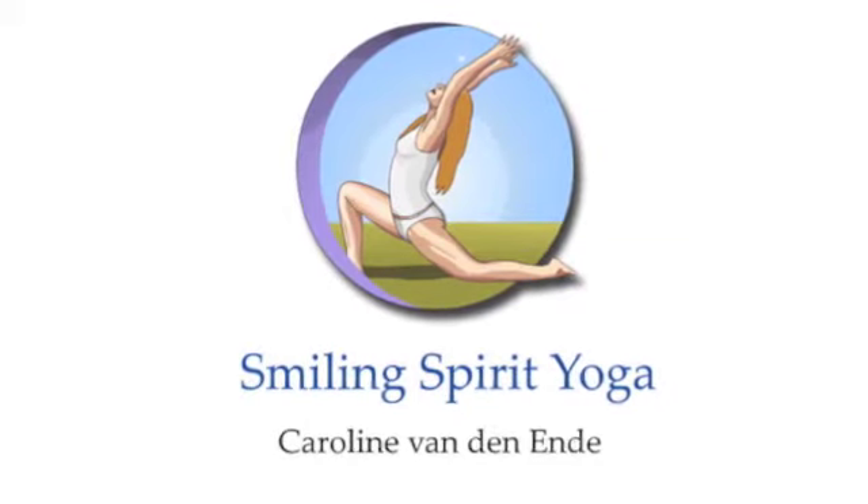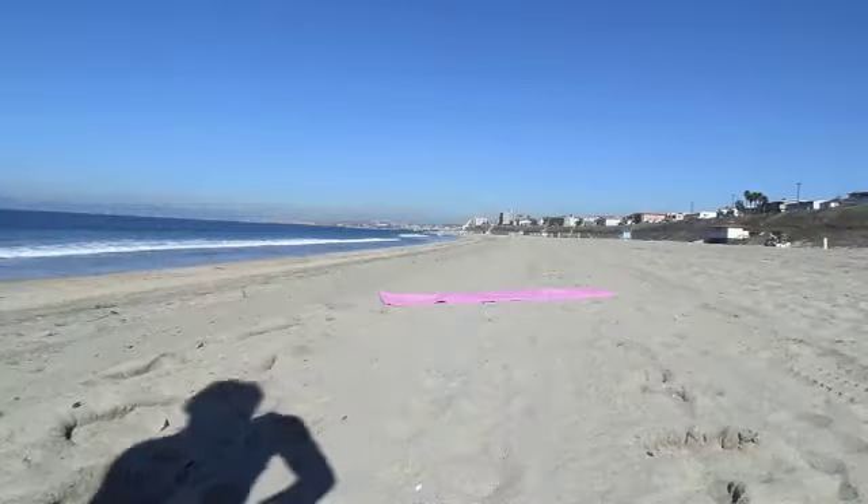Welcome to Smiling Spirit Yoga. Get yourself flexible before running.